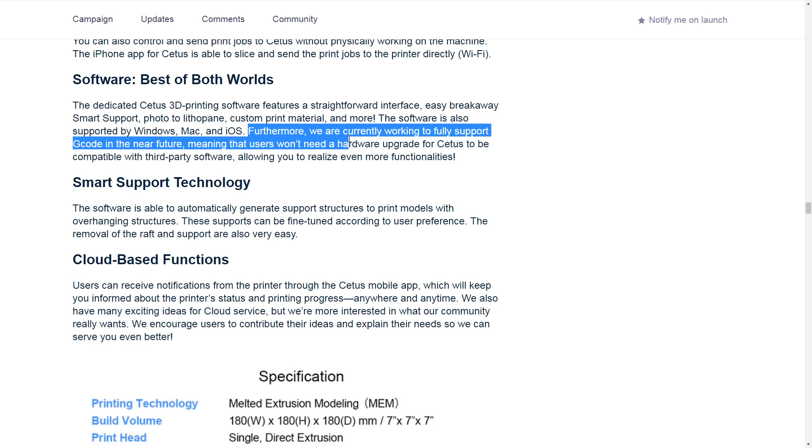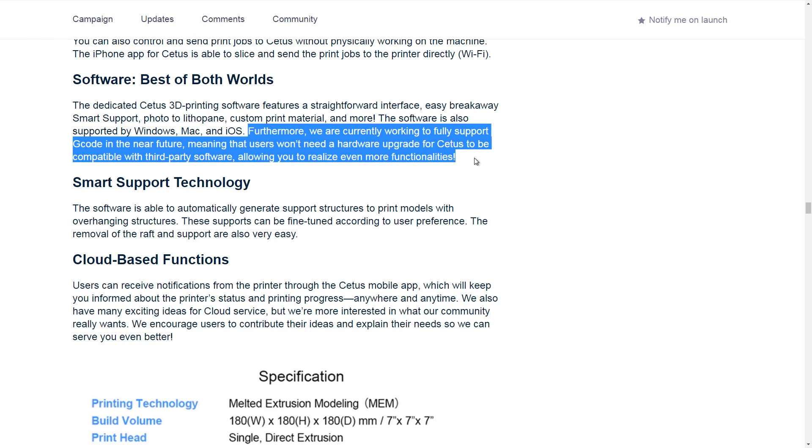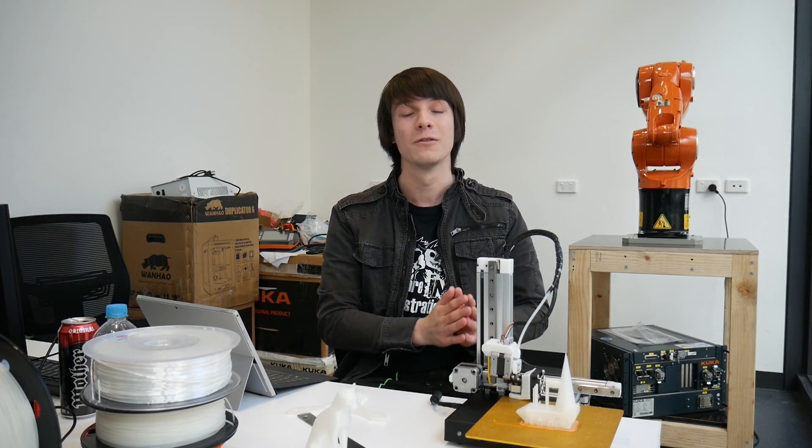Cetus 3D is promising compatibility in their Kickstarter campaign with third-party slicers like Cura or Simplify 3D. This is something that must happen — I implore the Cetus 3D team to work on this really hard, because as it stands, a proprietary slicer is quite looked down upon in the 3D printing community. You want something open where people can use what they're comfortable with to send files to your printer. A lockdown system will lock out various members of the community. There's also no talk yet about printing from OctoPrint or any other cloud-based slicing program.